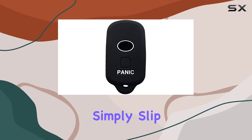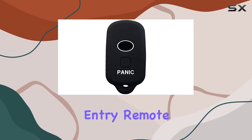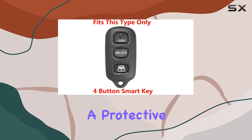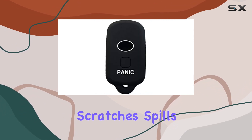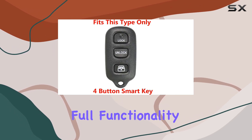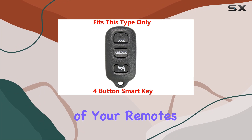Installation is a breeze. Simply slip it over your existing keyless entry remote or key. It's designed to fit snugly, providing a protective barrier against scratches, spills, and general wear and tear. Plus, with four buttons, it offers full functionality without hindering access to any of your remote's features.